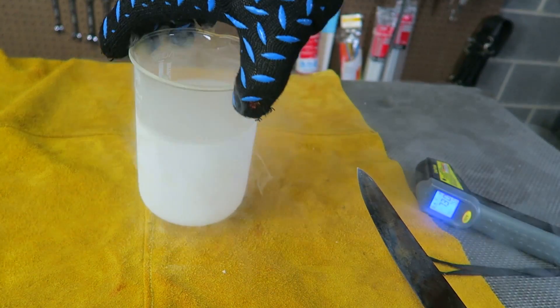Now let's take it out — 70 degrees still. That's insane! Wow, that's so cool. Well guys, you asked for it, you got it: hot knife versus dry ice and liquid nitrogen. I think it was pretty cool, so give this video a thumbs up. Thank you for watching, and I'll see you next time.